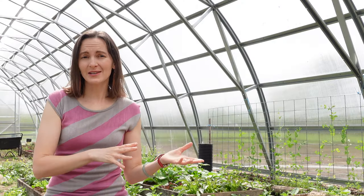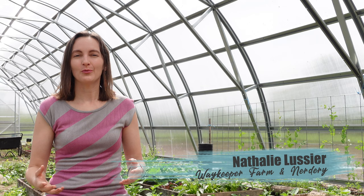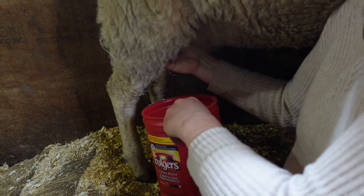If you're trying to decide whether you should hand milk or use a milking machine for your dairy sheep, I'm Natalie Lucia from Waykeeper Farm and today I'm talking about whether you should hand milk or use a machine, what we did, and what I recommend for you.